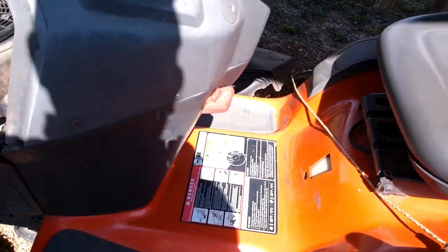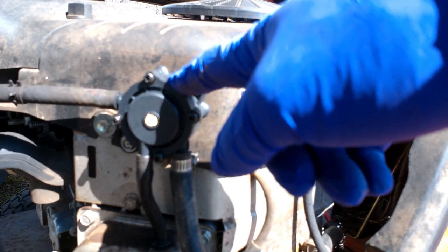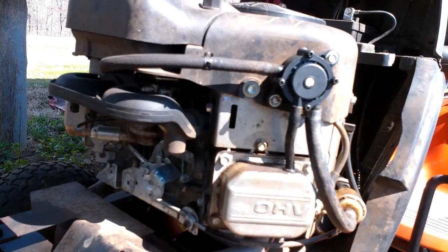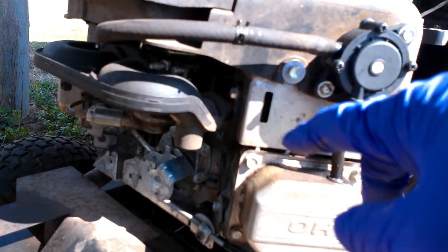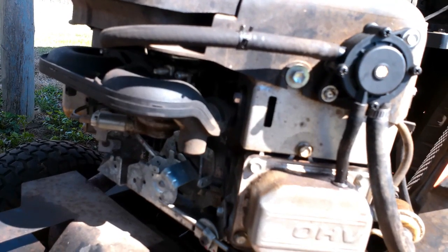This is a Husqvarna mower. You saw my previous video where I changed the fuel pump on this mower — this is part two of that video. The mower cranks up and runs pretty good for a while, but I believe the carburetor might need to be cleaned out or checked, so this video is going to be about taking the carburetor off.